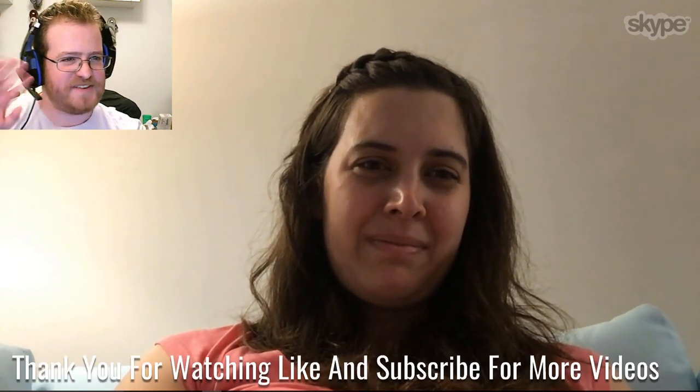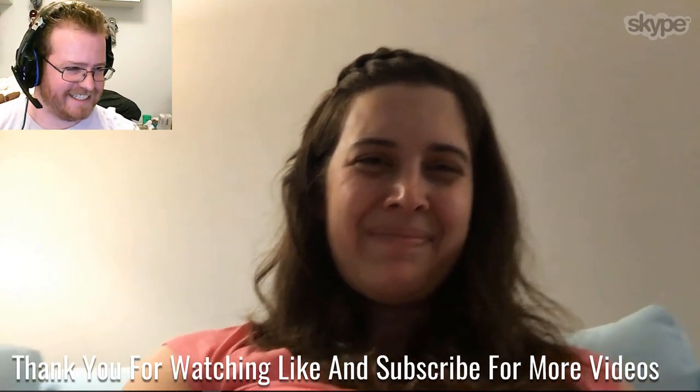Anyway, I think that is the end of this week's chat show with Lee and David. We will see you next week — bye guys!